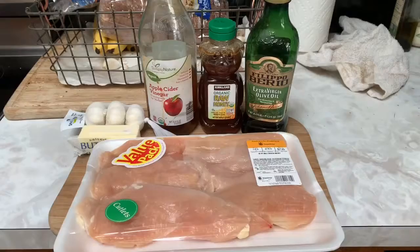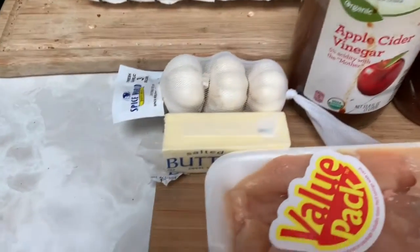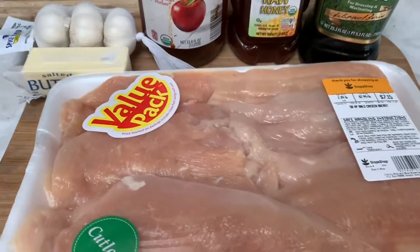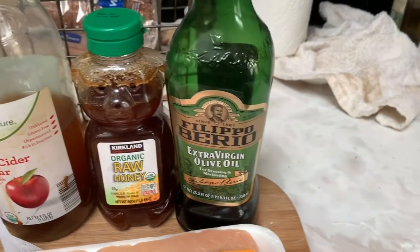Alright guys, so we're in my kitchen right now. This recipe is only going to take about 15 minutes. It's really easy, quick, and delicious. So these are all the ingredients that are going to be used for the honey butter chicken. We have garlic, butter, chicken, apple cider vinegar, honey, and olive oil.